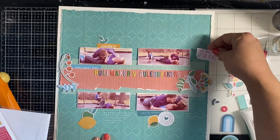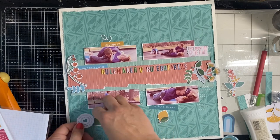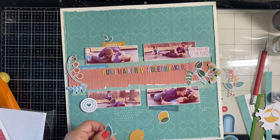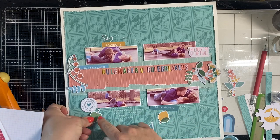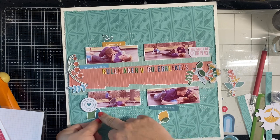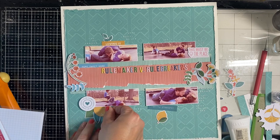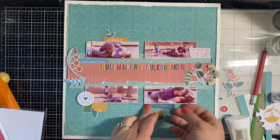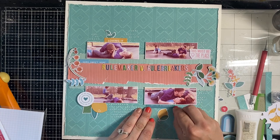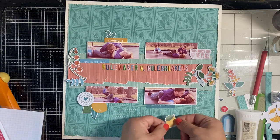I have this white piece, and to balance it out I'm going to put another bright white piece down on the left-hand corner so they're separated equally. I stick that directly onto the photo so it's kind of elevated off the page since I put foam behind the photo.